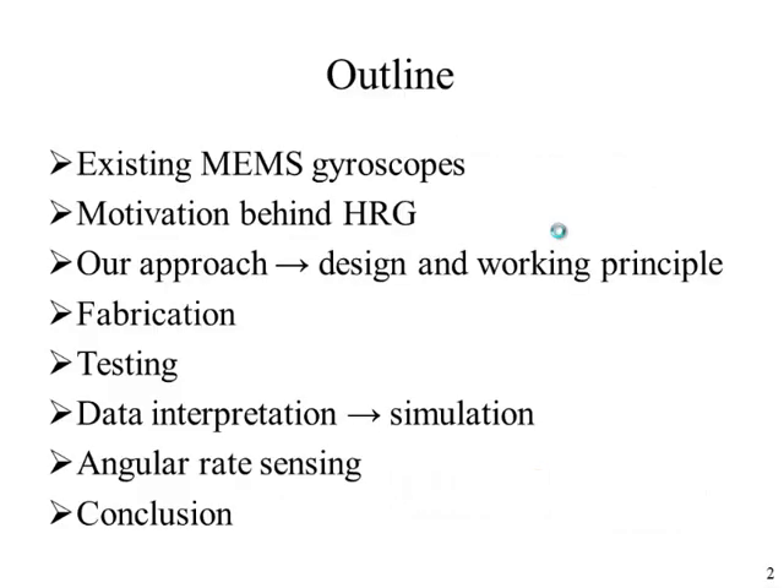Here is the outline of my presentation. I am going to start with a brief overview of the existing MEMS gyroscopes, then talk about the advantages of using the HRG over existing MEMS gyroscopes, discuss our approach and design and working principles, go in detail over the fabrication steps, show some testing results and the simulations used to interpret the experimental data. We also have some results from angular rate sensing, and then we will finally conclude.